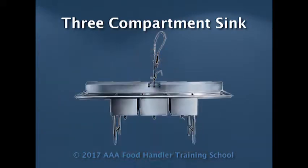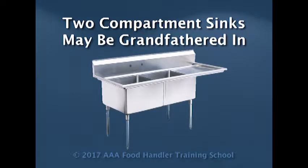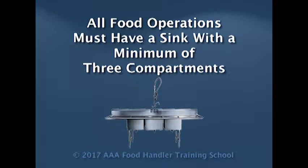Now let's talk about heat sanitizing in a manual system. In a manual system, we have a three compartment sink. Some of us, if we have a really old operation where it's been in business say 30, 40 years, you may have a two compartment sink because originally health departments allowed the use of two compartment sinks. In the last couple decades, it has been a requirement for all food operations to have a minimum of a three compartment sink. So they may have allowed you to be grandfathered in because of the previous laws.